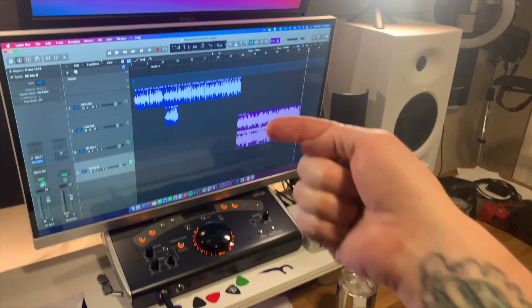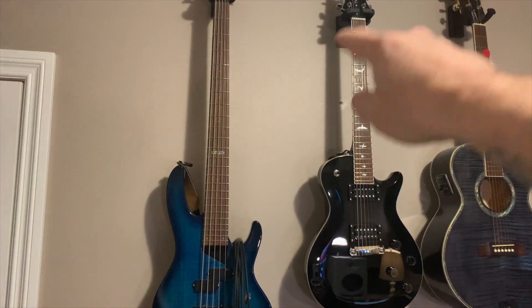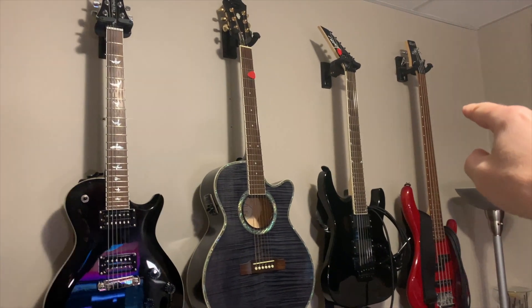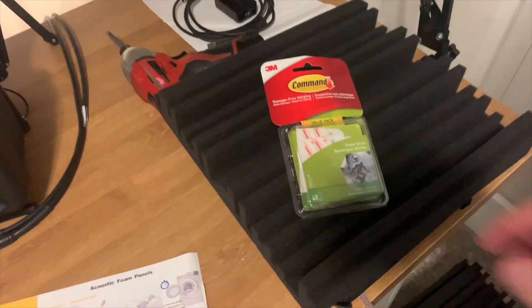Same thing on the other speaker on this wall over here. And then the other thing I wanted to do was just put a couple of those panels in between the guitars up on the wall there as well. That's what I'm doing — I'm going to use these to hang them up and we'll see how easy that is.